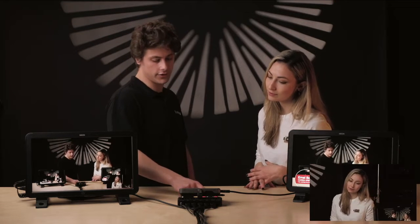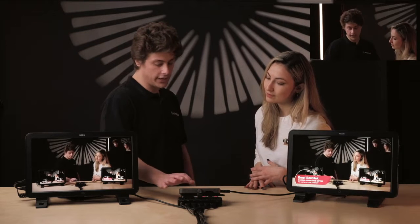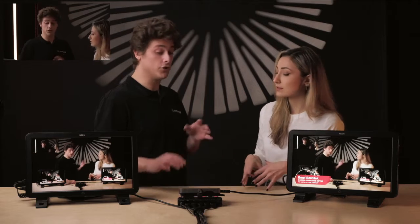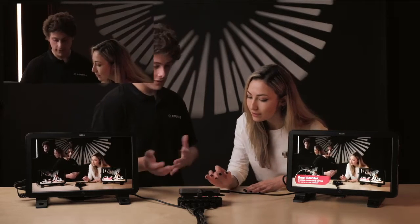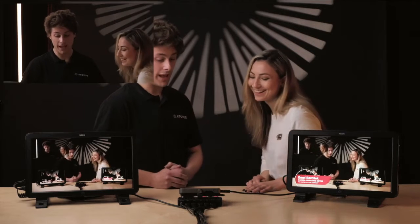I could go to input three, I can go to input one. I can also move it around the screen. Can we change this while we are live? Great question — you can do all of this live. You can change the size and you can even play with the opacity.